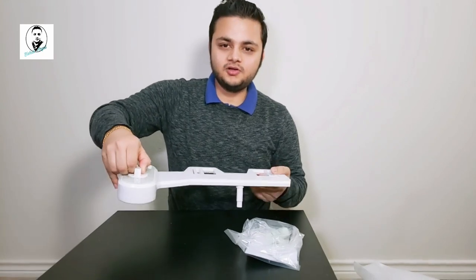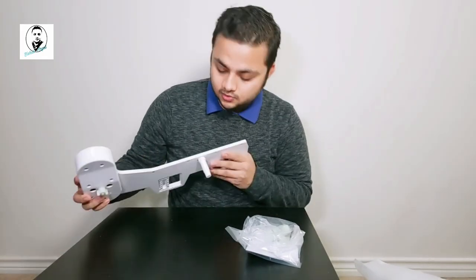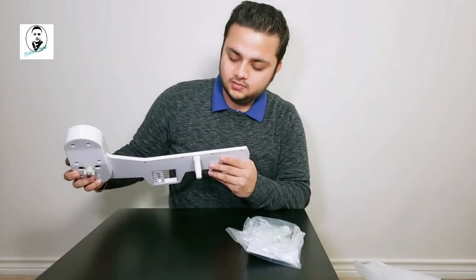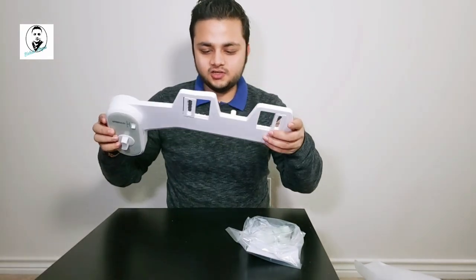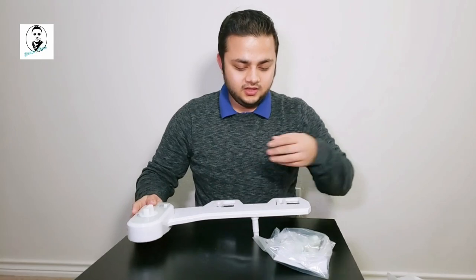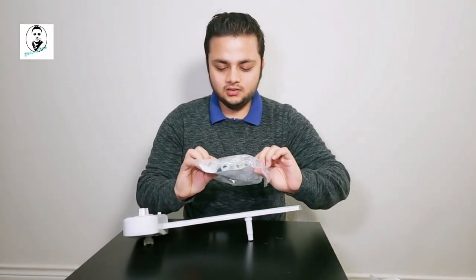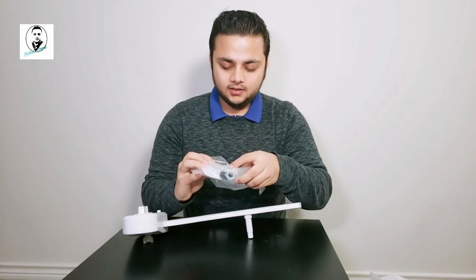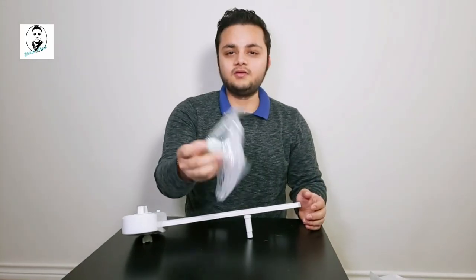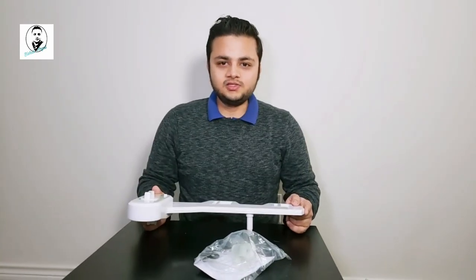You can see the water pressure control — how much pressure you want to put — and the nozzle angle is adjustable. It's not fancy, it's a traditional, simple kind. They also give you accessories to install the tube and all the extensions for the tube. Let's move on to the installation part.